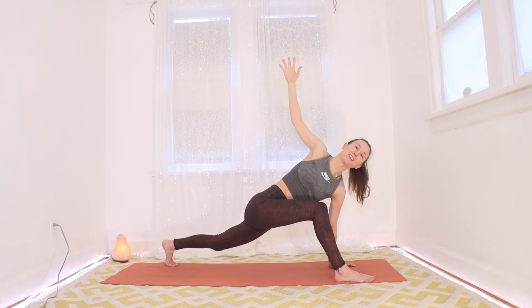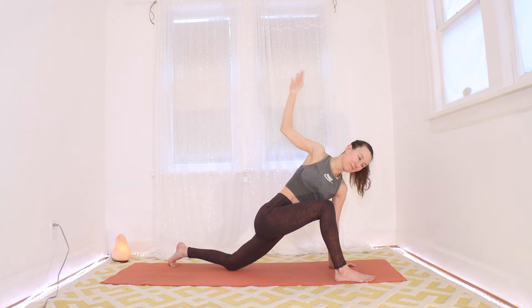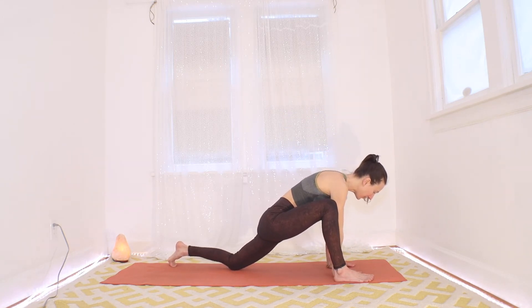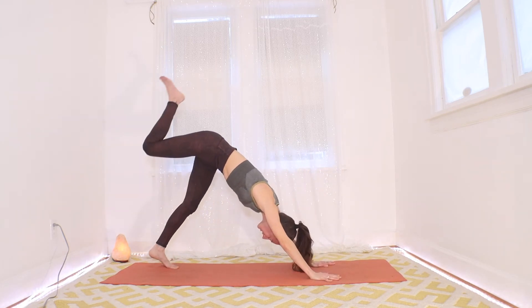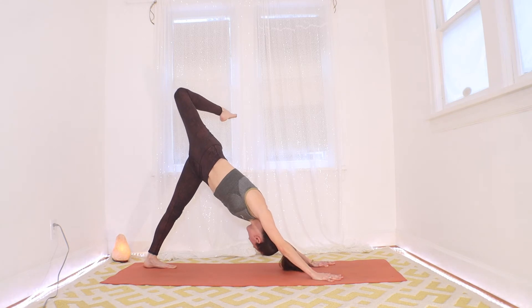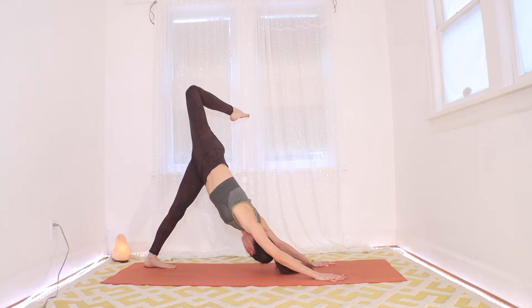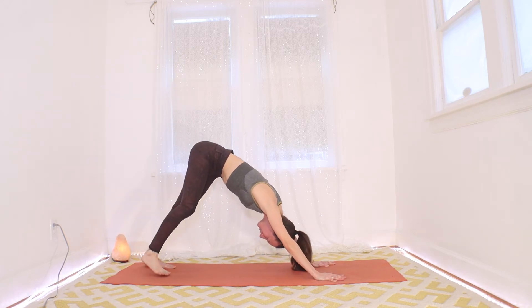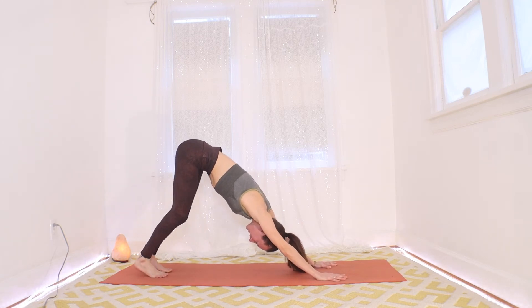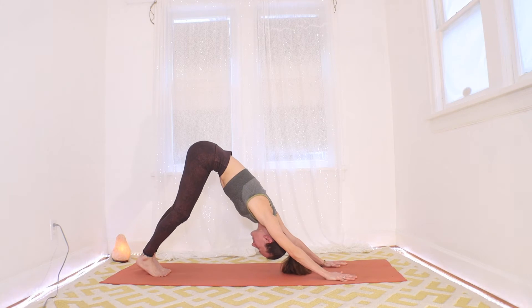Let's take one more big warming breath here, and then slowly come down, drop the back knee. From here we're going to tuck the back toes so the left knee lifts, and send that right leg up and out behind — find a three-legged dog. For a moment, bend that right knee and point the right toe over to the left as you pull back on that left hip, finding a scorpion posture to open up the right hip. Press down into that right hand a little extra, maybe one more breath right here.